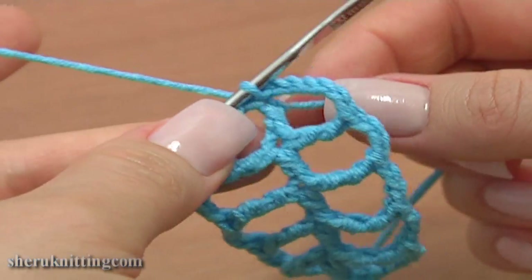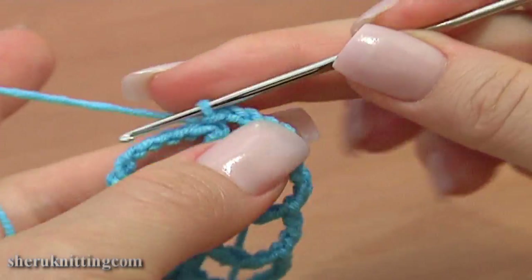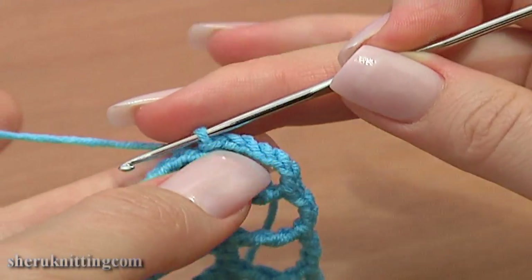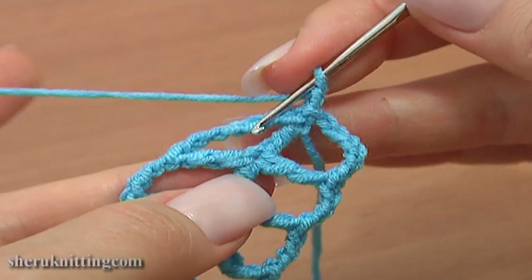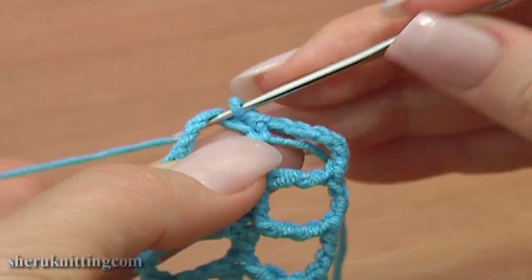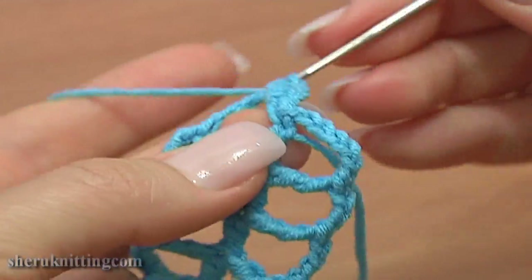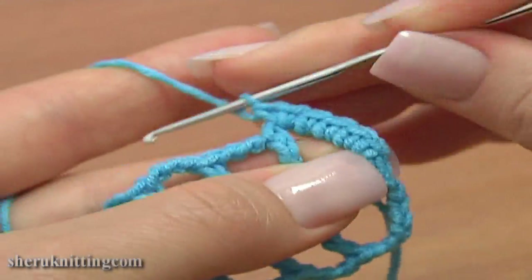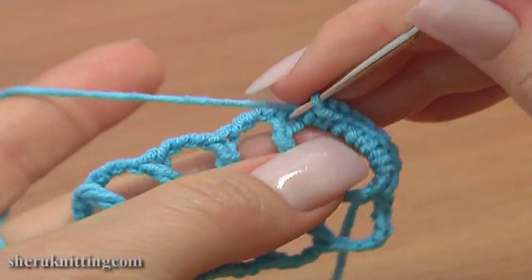Now let's continue and make a single crochet trim around our leaf. Chain 1, 2 and raise the yarn. Now into the chain space of 6 work 7 single crochet stitches: 1, 2, 3, 4, 5, 6, and 7. Then single crochet through the stitch.